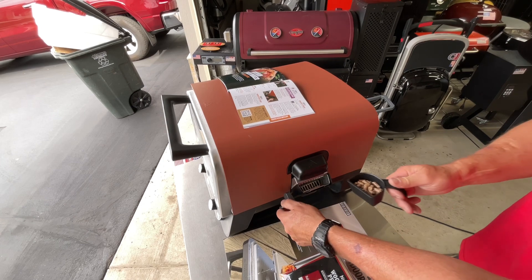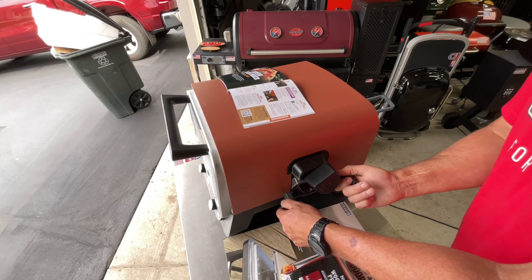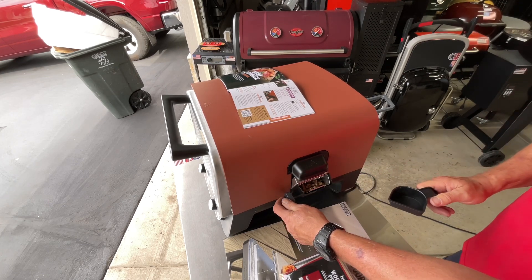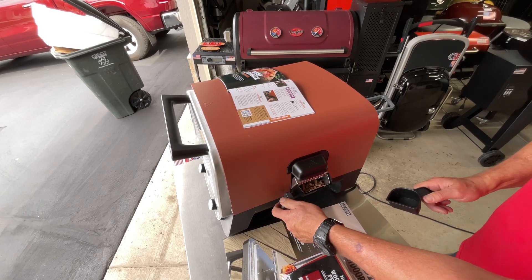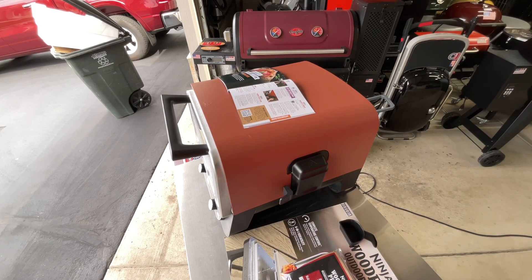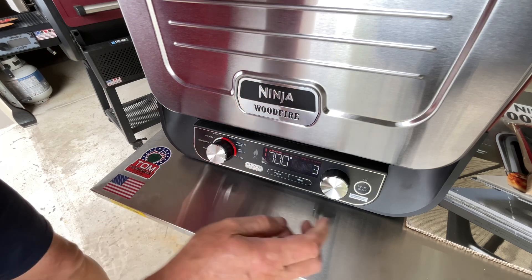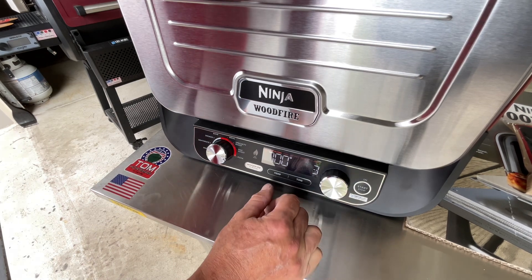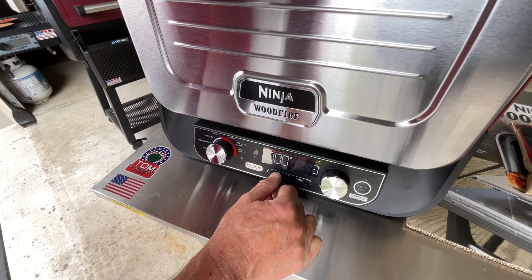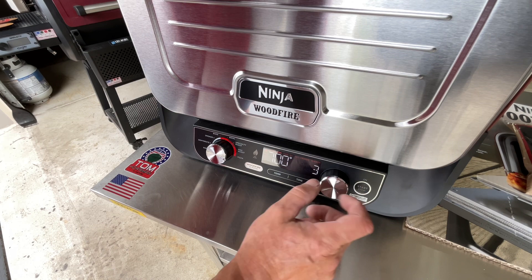I'm pouring the pellets in now. The nice thing is the smoke starts and stops — you add pellets, it'll ash over eventually, but I think you can add more at least once or twice. Let's get it started. I'll navigate to the pizza setting — it says 700 degrees. I'm going to adjust the temperature.